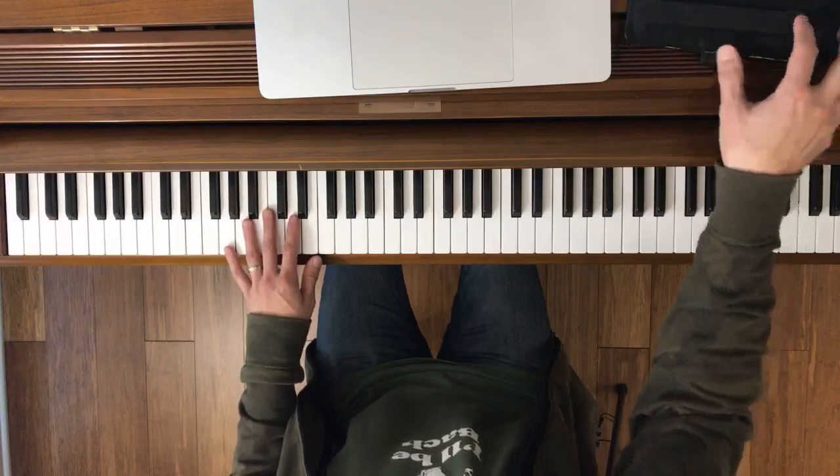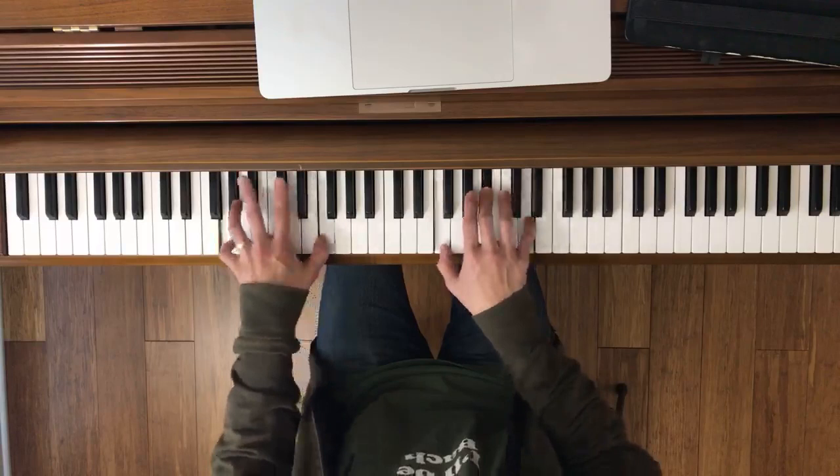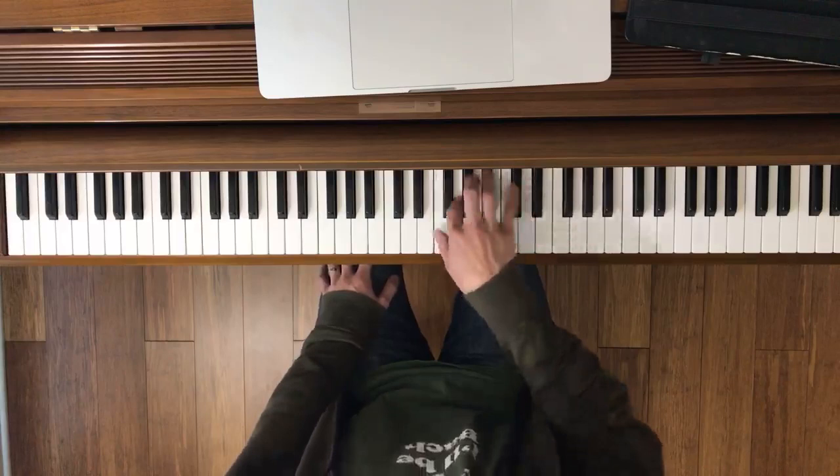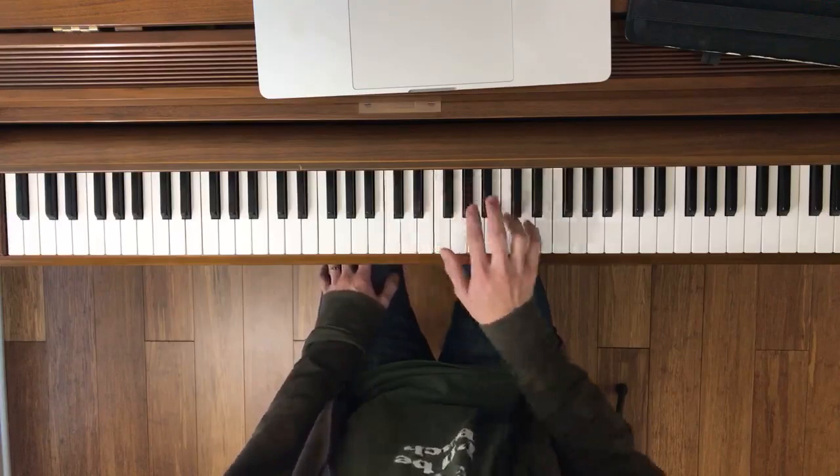These little sections I'm showing you are how you should be practicing. We're starting on 'got you.' I'm stopping at measure nine. Here's the right hand.